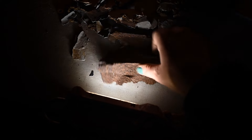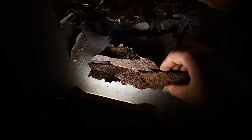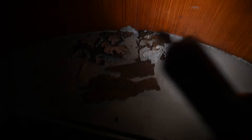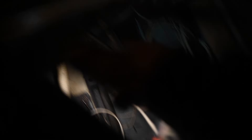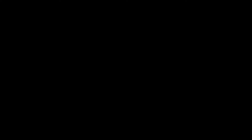Luckily, we're catching it in time. There wasn't much pitting, so we're not dealing with any major issues. But it's going to be a pain to have to repaint all of that — and it's been a lot of time down in that bilge hole trying to get rid of all that paint. You can see how rusty it is. It's a mess.